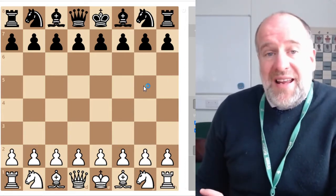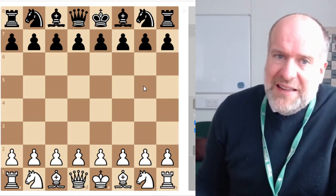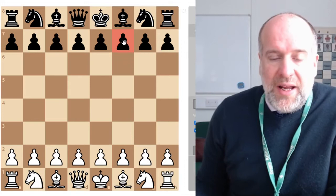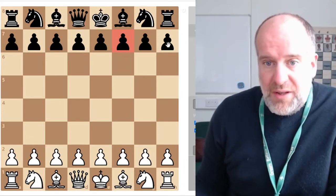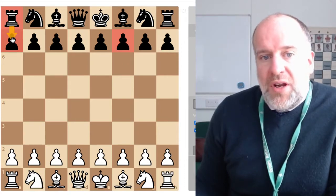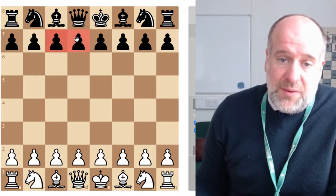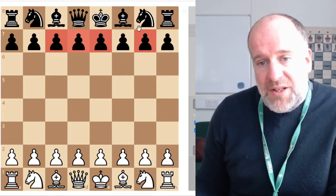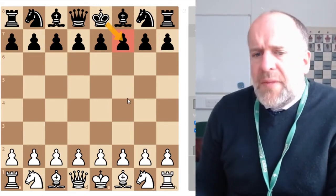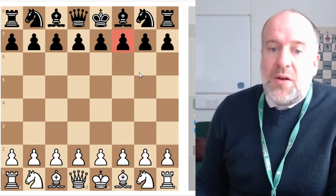You can get away with this against players who aren't very good. It's a bit of a risky start, so judge your opponent — look them in the eye and think, can I get away with this? If you think you can, go for it. The idea is to attack the pawn on f7, which is the weakest pawn at the start of a game. All the other pawns are covered by a minor or major piece, but the pawn on f7 is only covered by the king, making it a very weak point.